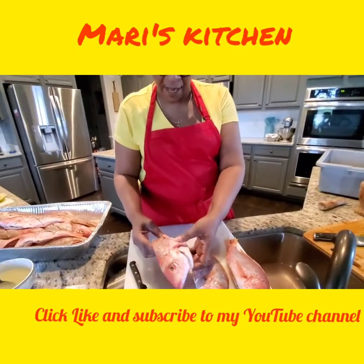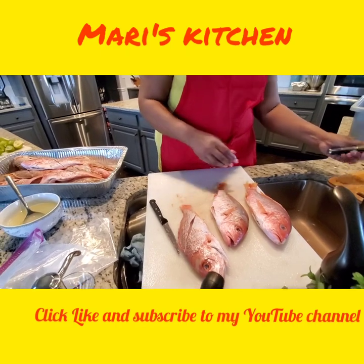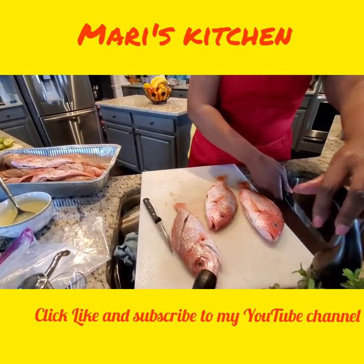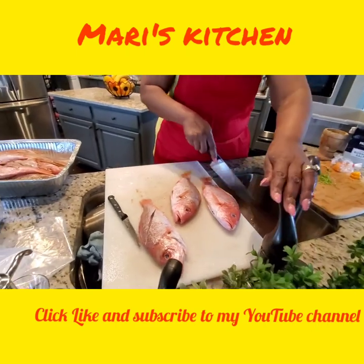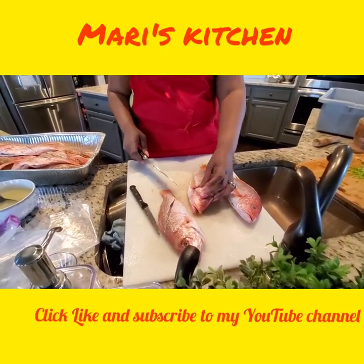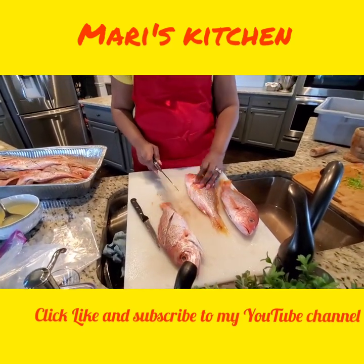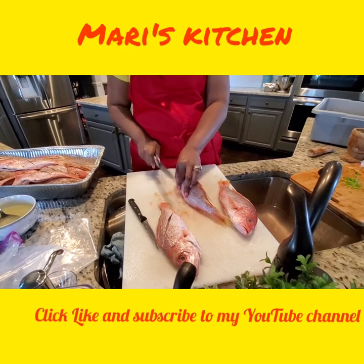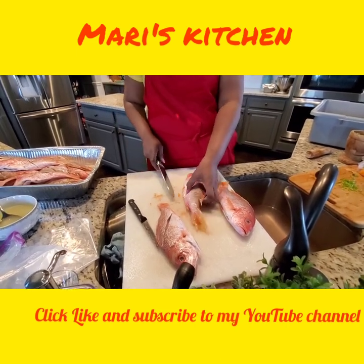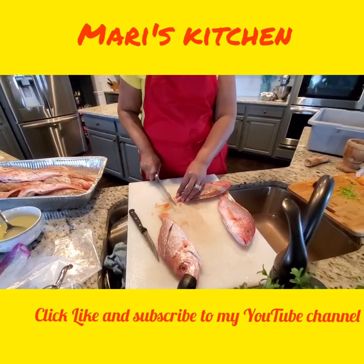I got this fish here — I already cleaned this one. So these two here still need to be cleaned. I'm going to rinse off my knife — I was cutting some pepper. I got the fins. What I do, I chop the fins off like this, and this little part here. And I also cut the tail fin off right there.